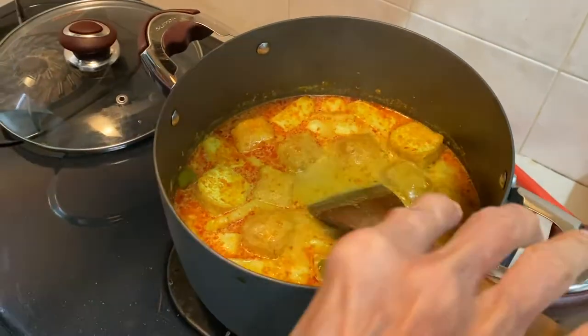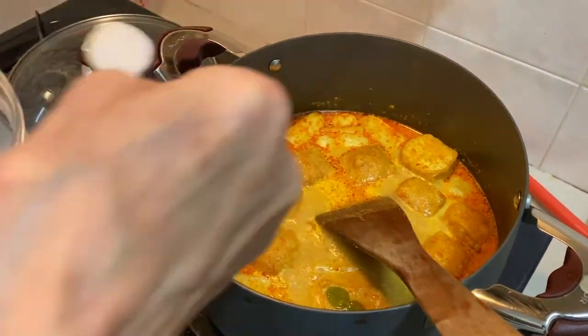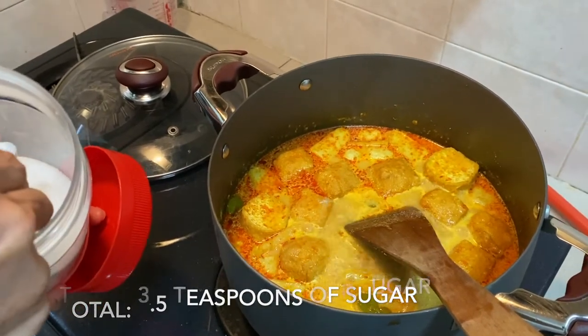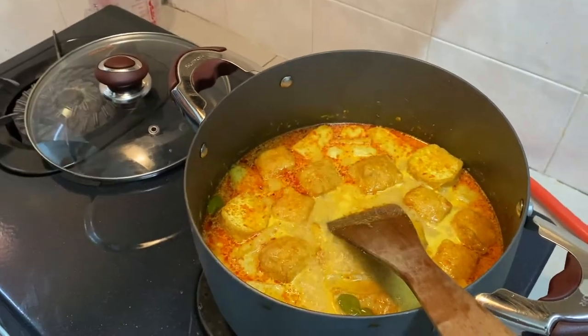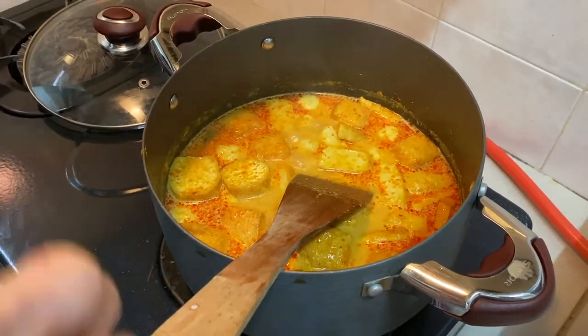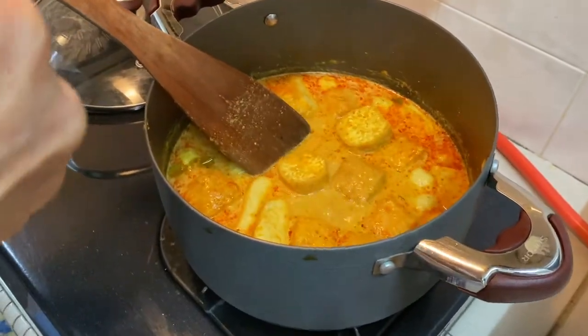Add one teaspoon of sugar for the vinegar — I've got the lime juice instead. Add a little bit more salt, that's all. The gravy has got smoother — half a teaspoon more. That's enough, it's ready.